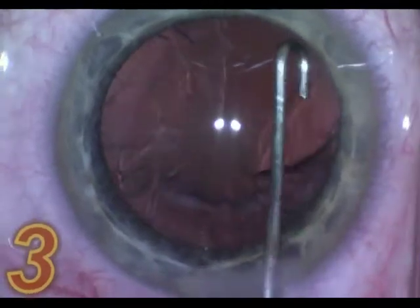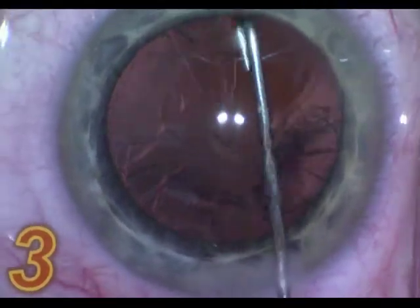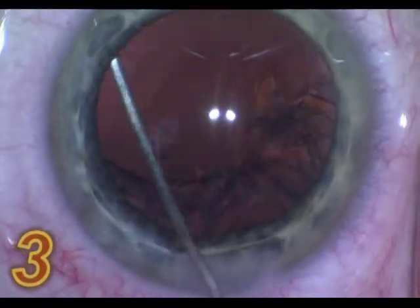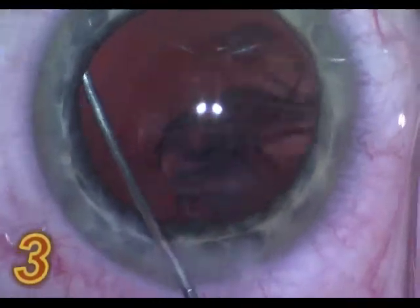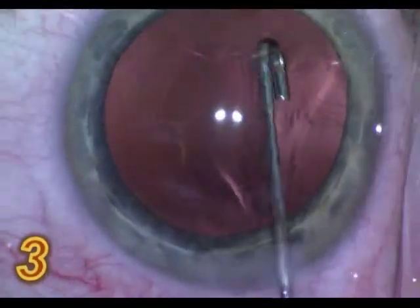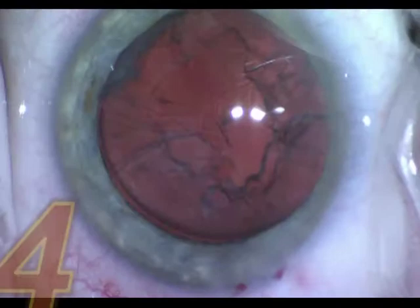This is the third case — the same thing — and it's very effective for the sub-incisional cortical material, which is the most difficult to address during irrigation and aspiration, and the most dangerous, as this is when you can capture the posterior capsule.